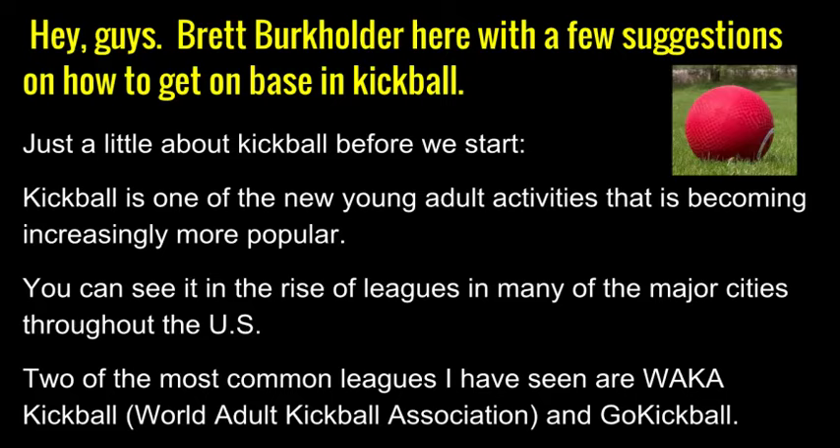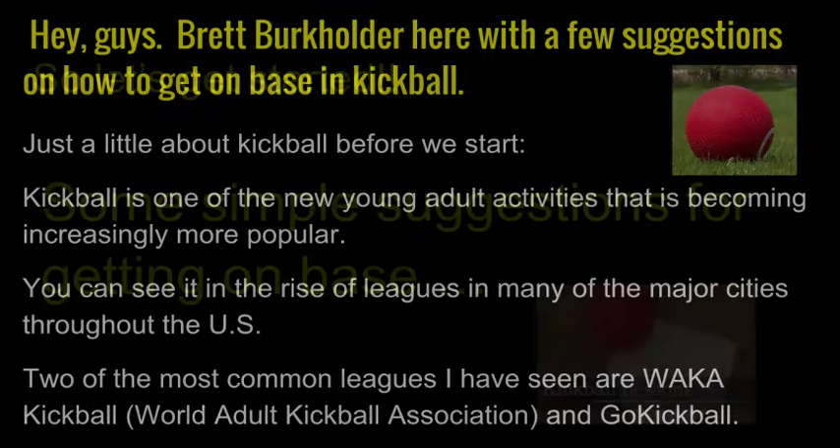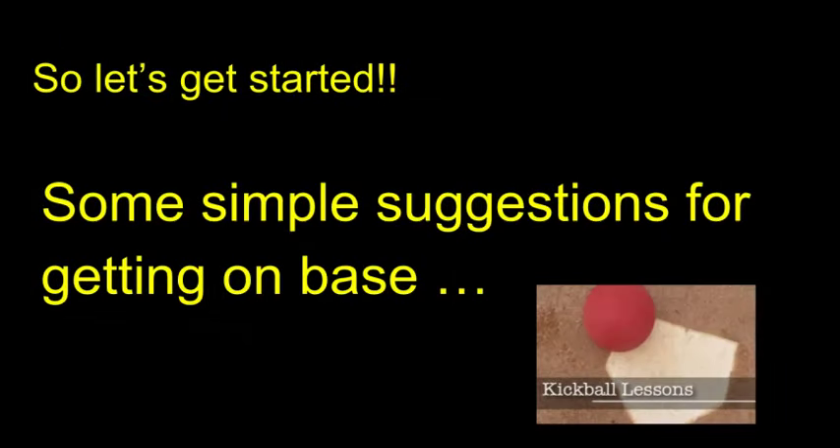Okay, just a little about kickball before we start. Some simple suggestions for getting on base.